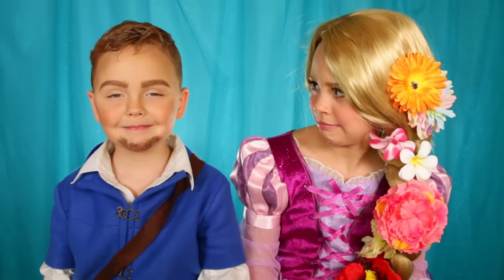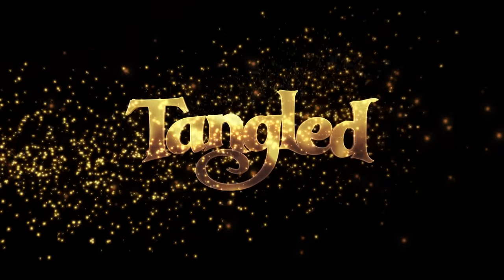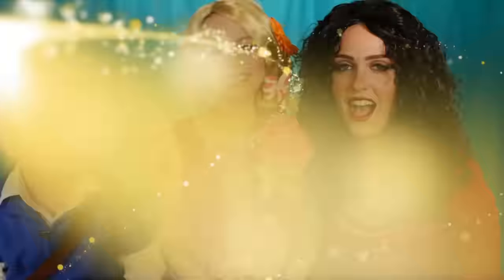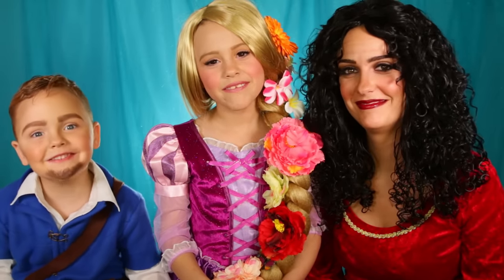I think I'm the lost princess. What's that? The smaller. I'm Mother Gothel. I'm Rapunzel. And I'm Flynn Rider.